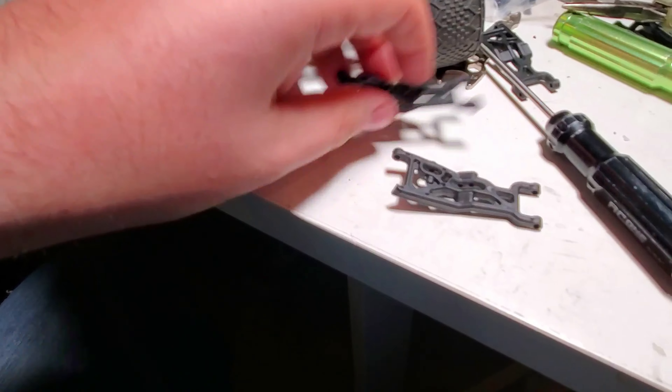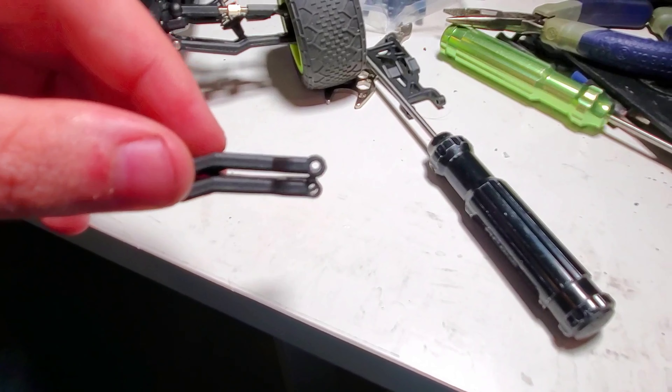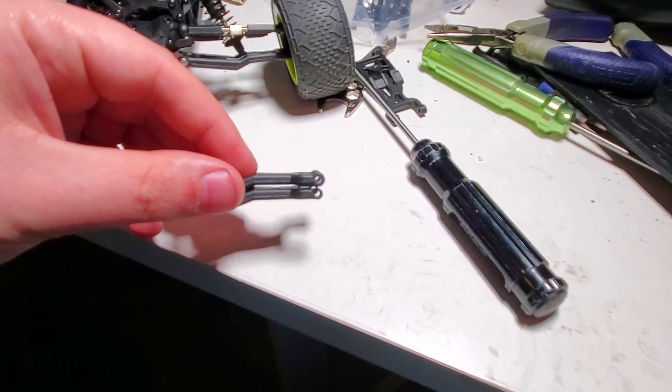So just so you guys know, that's what they look like. Great improvement. Thank you, LoC, for being quick on it. Goodbye.